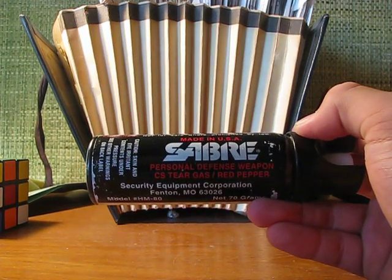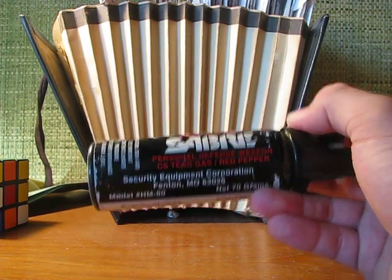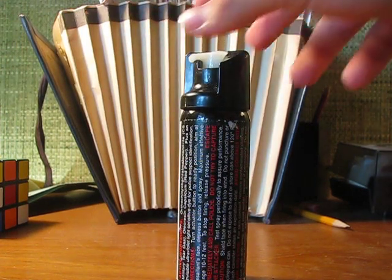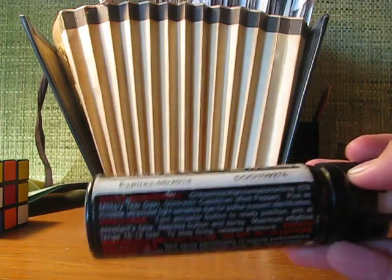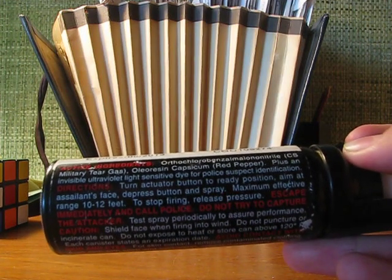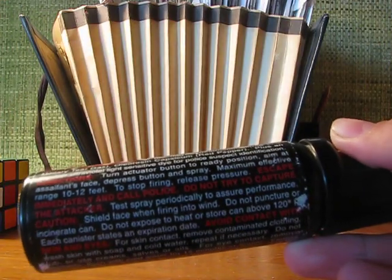I don't know if you can see that. And it also has — they claim that it has military tear gas. I don't know if it's exactly military or if there's any difference in its strength, but it has this really long word right here, which is basically the chemical term for tear gas. And it also has the red pepper.